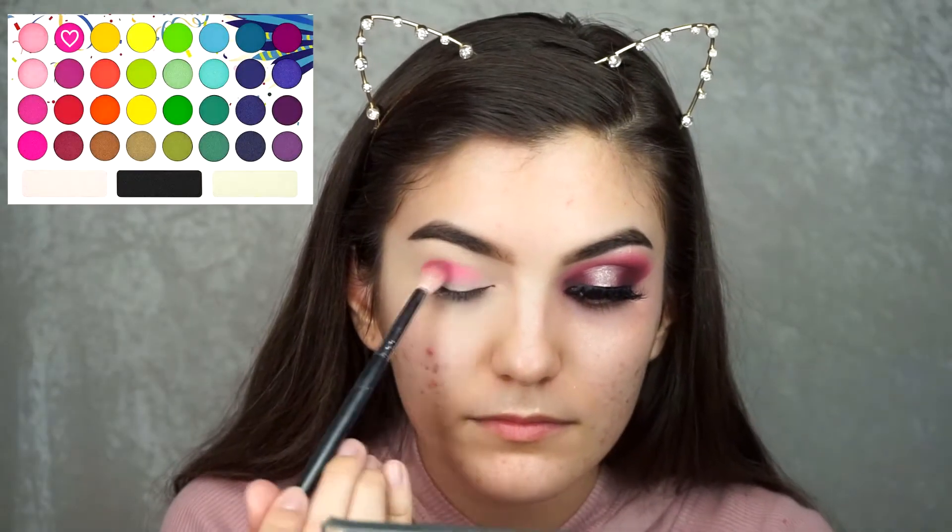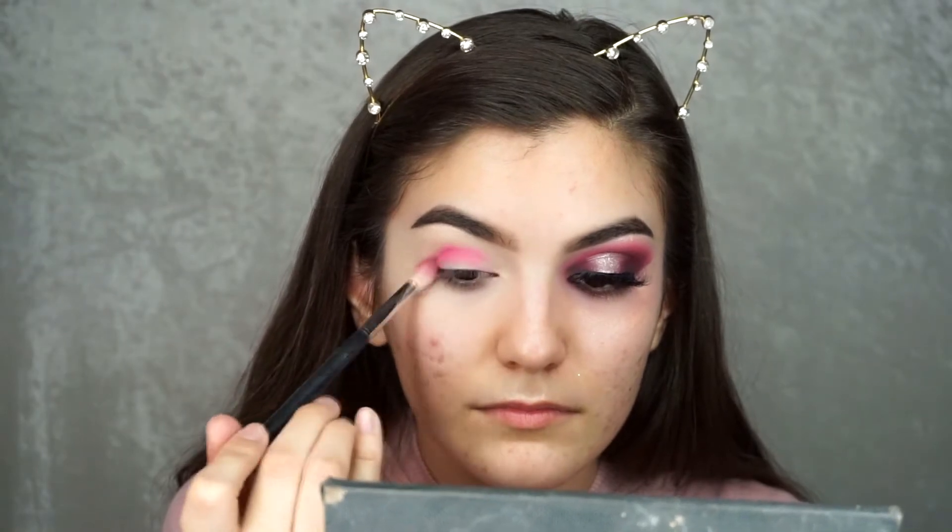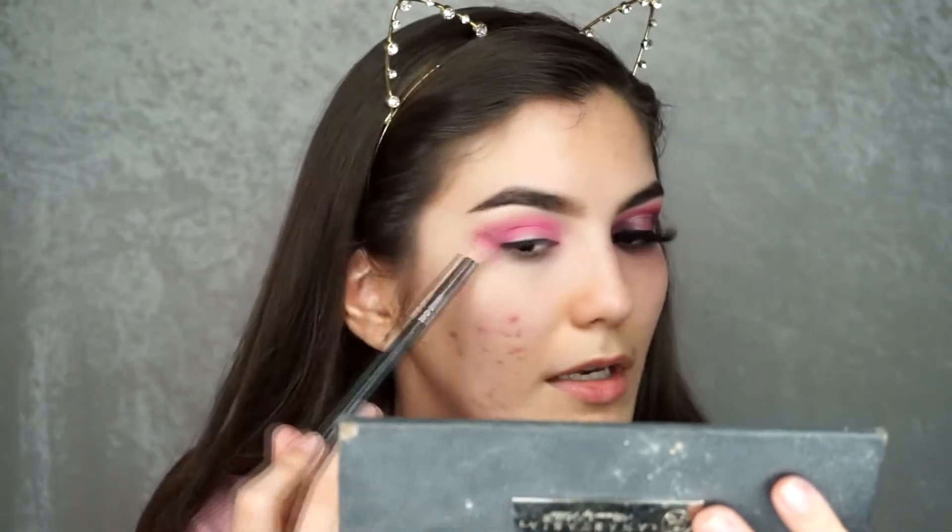For the shadow I'm going to be using my BH Cosmetics Take Me Back to Brazil palette and I'm going to use a Morphe M441 brush. I'm going to take a really hot pink fuchsia shade and blend that in the crease, also kind of dragging that out so I can create this little shape I have going on here.